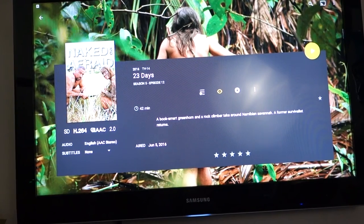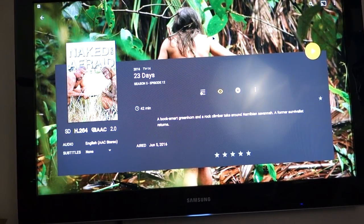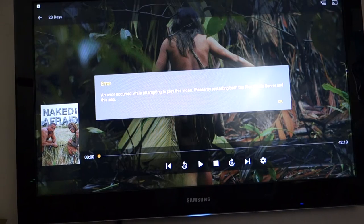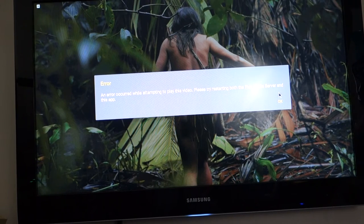I wanted to show you a video in Plex, but after a recent Plex app update a few days ago it stopped playing. I've been trying to uninstall and reinstall it but it's not working. I don't know what's wrong with Plex currently, so I'll show you something in Kodi instead, which gives you a similar idea.